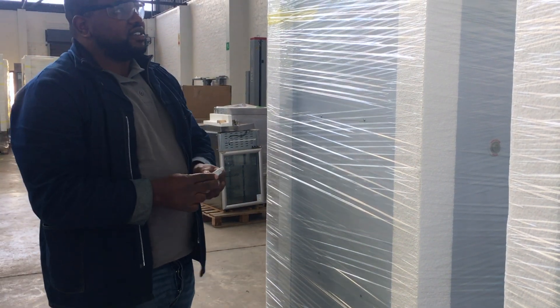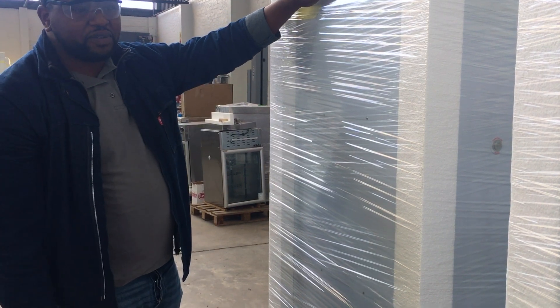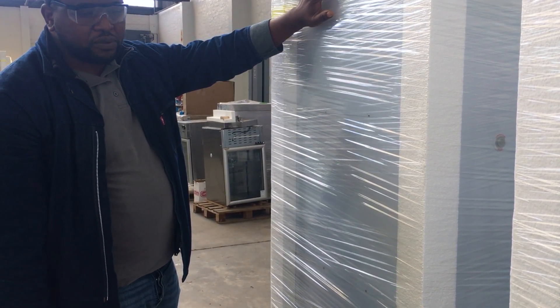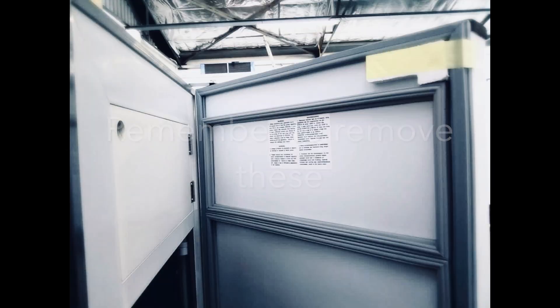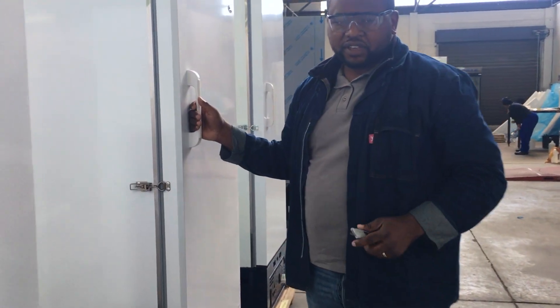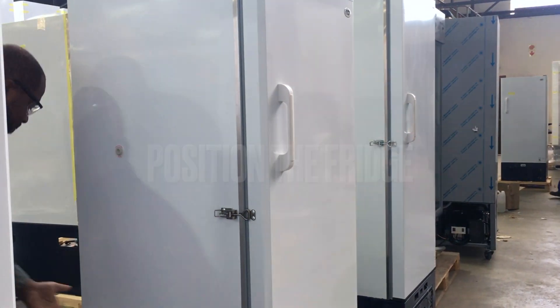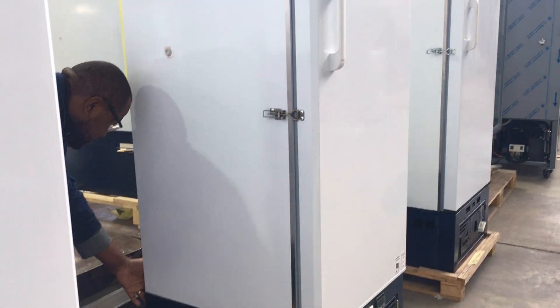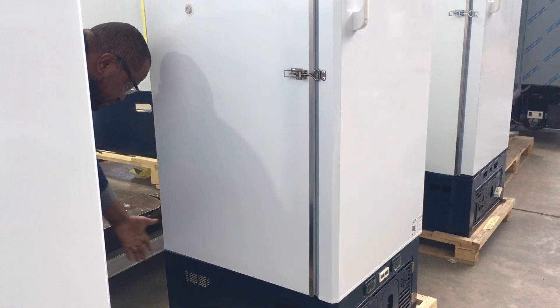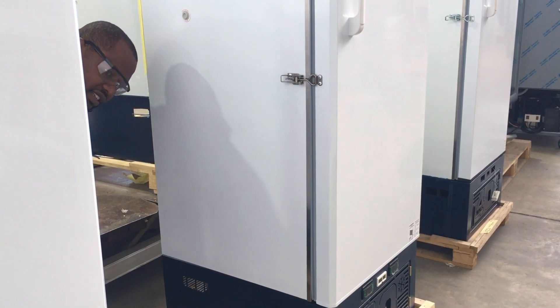Cut the plastic wrap and then remove the styrene. When you remove the styrene, you have to position your fridge. We will be using this one as an example, which is already unwrapped. You have to make sure there's enough gap between the back of the fridge and the wall — at least 20 to 30 cm — and also 30 cm clearance to the ceiling.